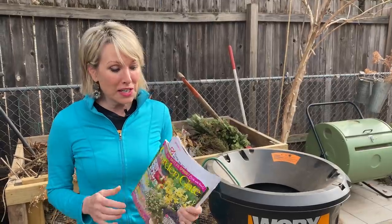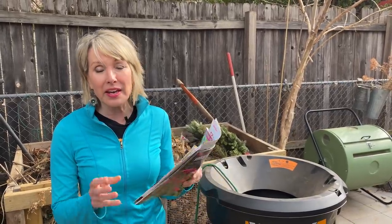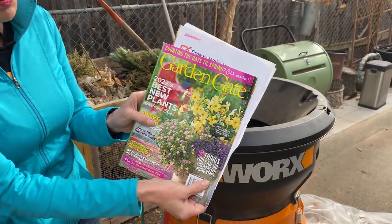Because depending on whether you're in zone five or zone eight, those kinds of garden tasks will change. Some of them, hopefully the ones I'm going to talk about today, are universal. But some are going to be very specific to where your garden is. This idea was inspired by Garden Gate Magazine. The article was entitled 'Six Things You Can Do for a Faster Spring Start,' so I thought we'd talk about those today.